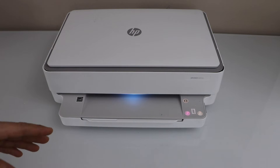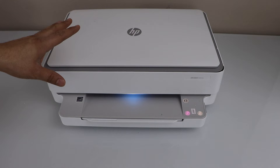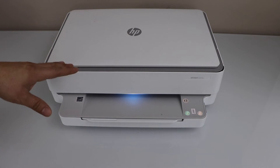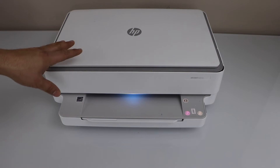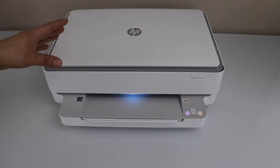The second reason: in case your printer has lost the Wi-Fi signal — if your printer is not in the range of your home Wi-Fi — you have to make sure your printer stays near the Wi-Fi router or in the area where the wireless signal is strong.